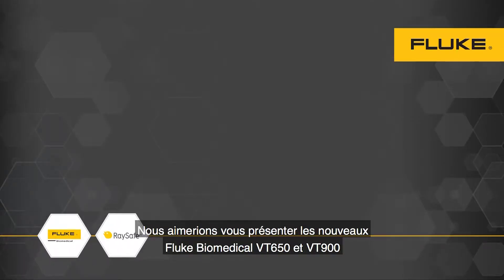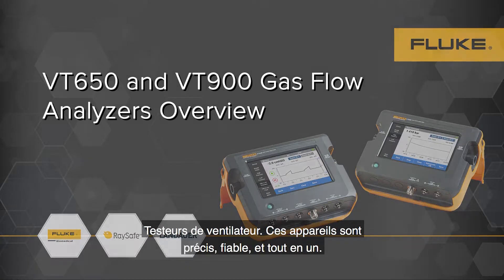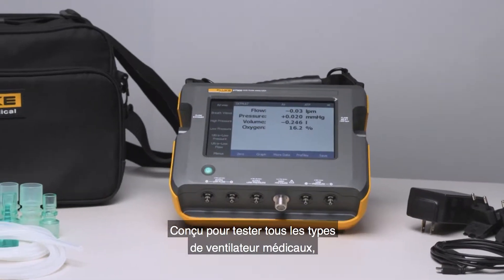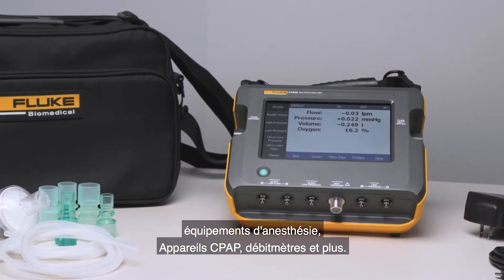We'd like to introduce you to the new Fluke Biomedical VT650 and VT900 gas flow analyzers. These devices are accurate, reliable, and all-in-one, built for testing medical respiratory equipment, including all types of ventilators, anesthesia machines, CPAP machines, flow meters, and more.